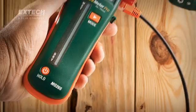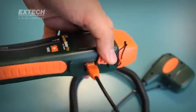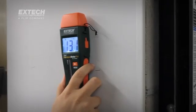Plus, the MO265 adds the convenience of a remote pin probe for use in hard-to-reach areas such as corners or tight locations. In addition to their 2-in-1 versatility,